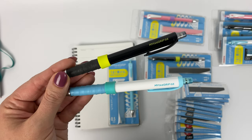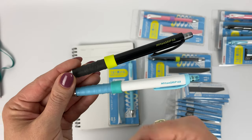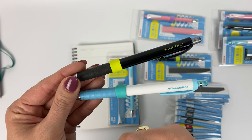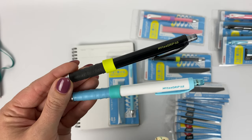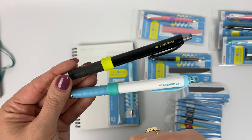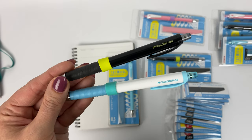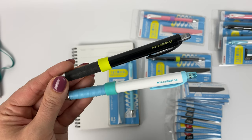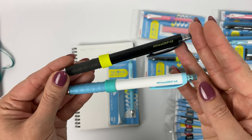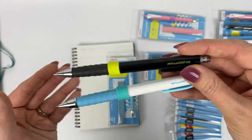One of those problems is that if you tend to have a drier hand versus a sweaty hand, the material of grip you need is different. Another thing they're trying to solve is that some people want a thin grip and some people want a big fat grip. And finally, the third thing is some people feel that their grips get dirty and they want to replace it without having to get rid of their favorite pencil.